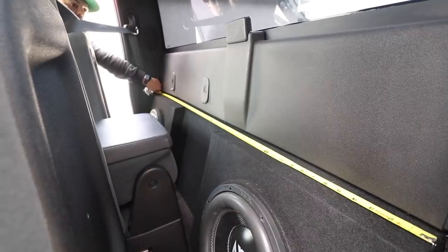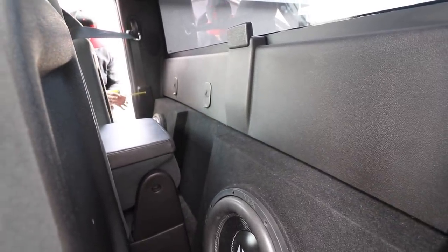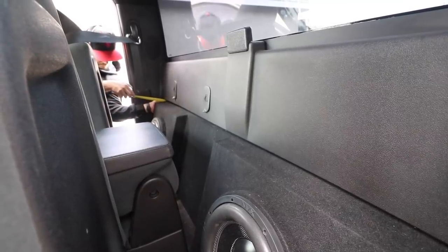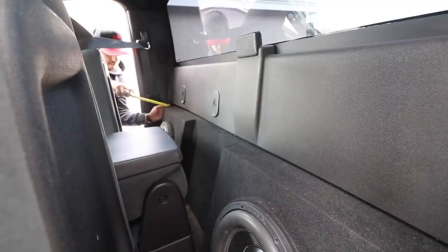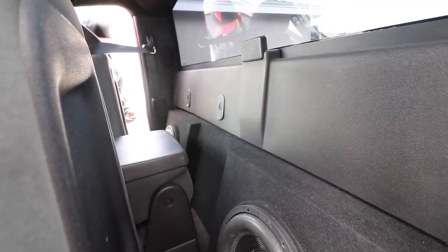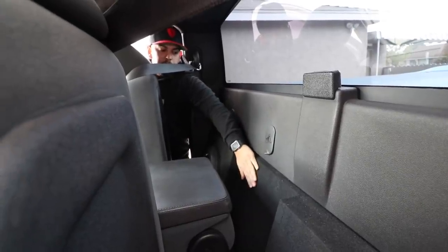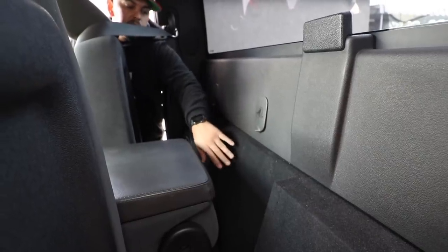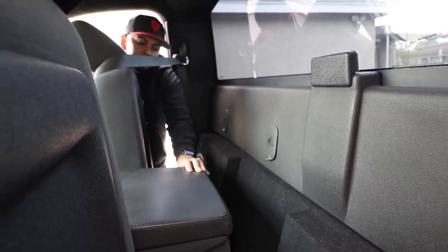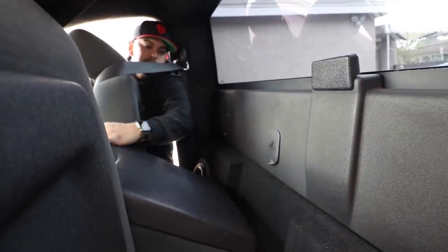This box measures exactly 56 and one quarter inches long. Then from the top part it is five inches, and from the bottom nine and three quarters. But this middle part here is not the same - this middle part is obviously to allow this seat to go back.